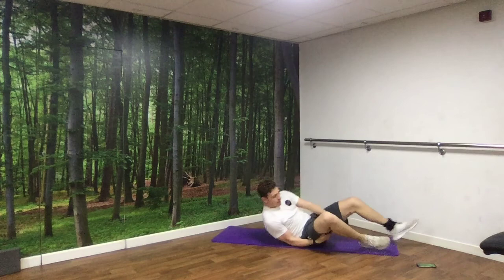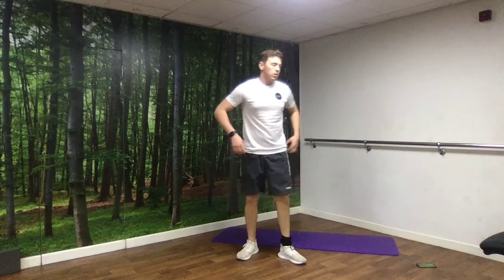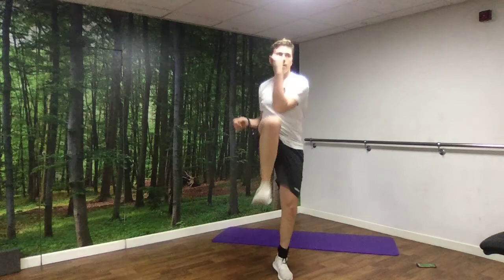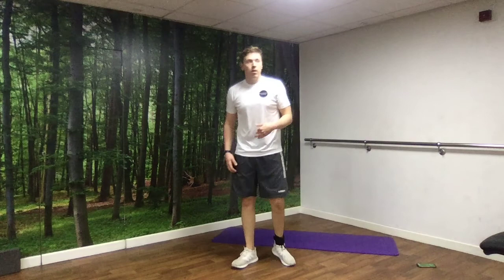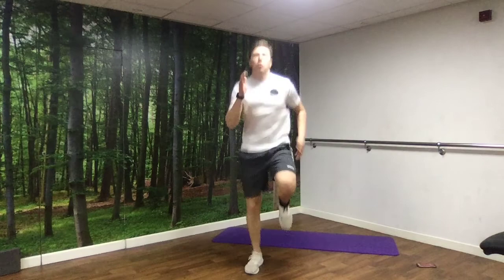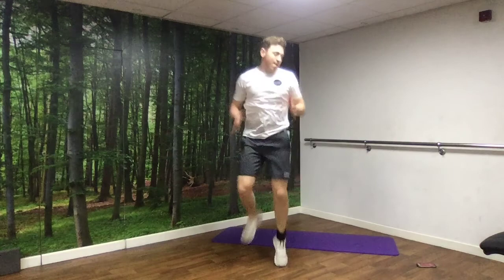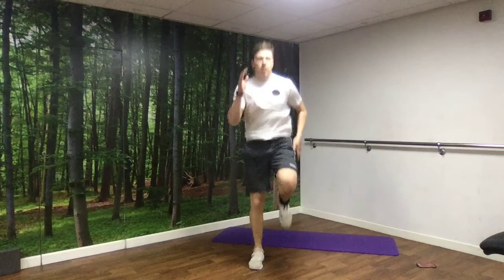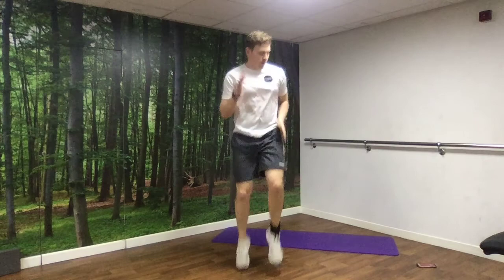Back up — high knees up next. If you want to take it slow: opposite elbow, opposite knee, just make sure you're getting a bit of a crunch in there with the body. If not, we're going normal running high knees. 3, 2, 1, off we go. And rest.